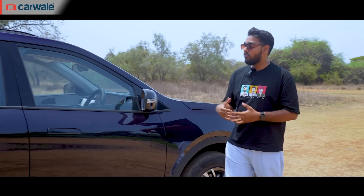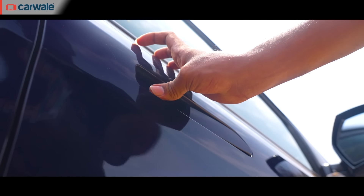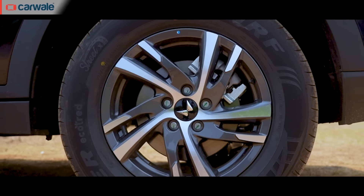As you move on to the side, the profile looks clean thanks to these flush-fitting door handles. However, they don't pop out automatically, but we do get these 17-inch profile alloy wheels which, in my opinion, look good on this SUV.